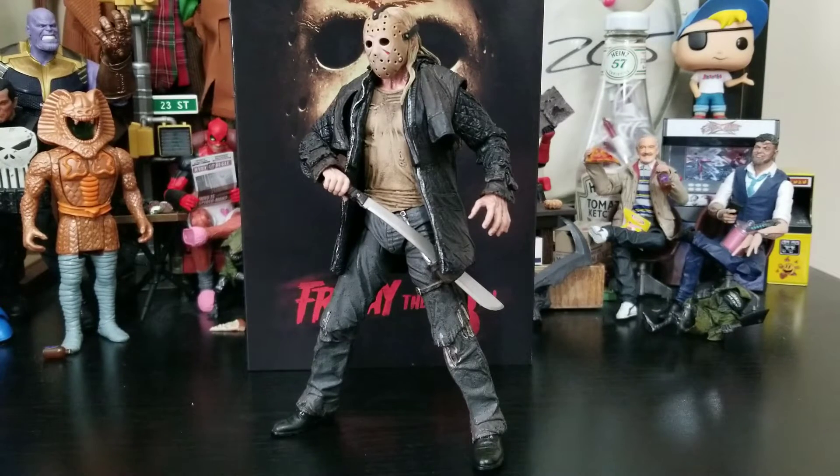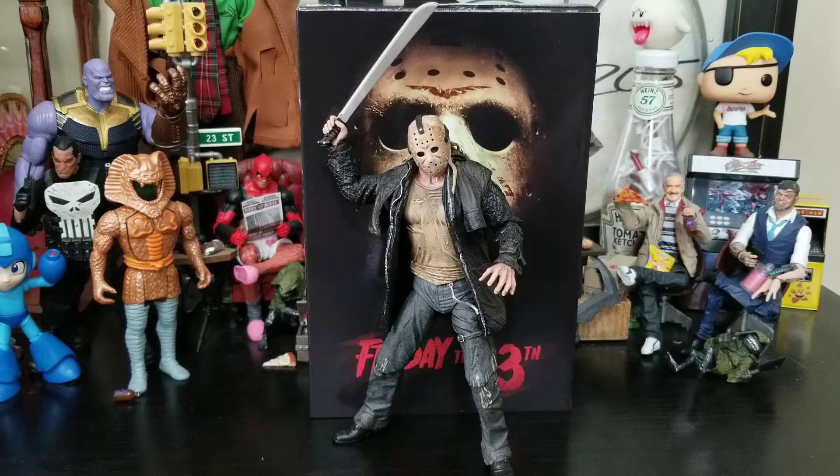The posability out of this guy is actually mind-blowing. You can really get him into the Jason poses you'd want — what you'd probably see in a lot of the films. His iconic machete-in-the-air pose ready to hack down a camp counselor is just awesome. You can really pose this figure however you want. If you're a fan of the 2009 film or a fan of Jason, it's a must-have. I'm definitely geeked out and happy to have this figure — thank you again Ryan.